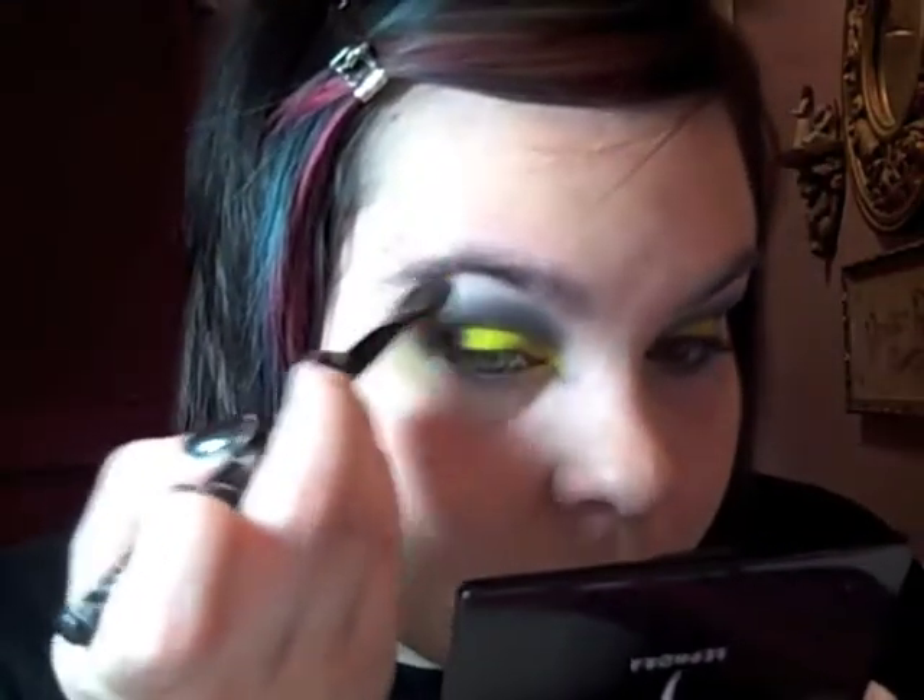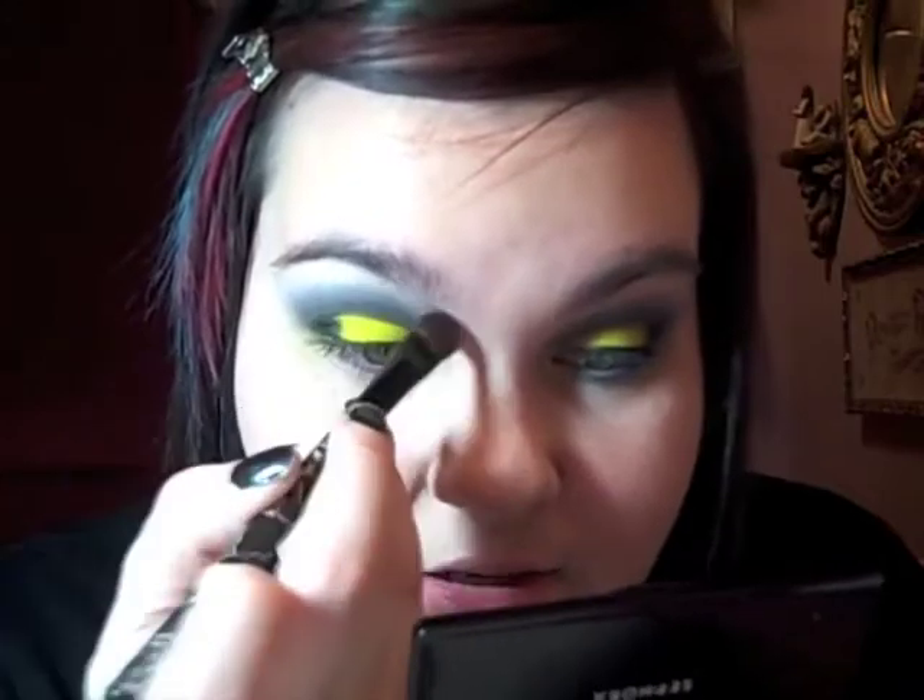And then my usual highlight color, because this is my most favorite one — it is my MAC Vanilla Pigment. I'm going to blend it into that Tilt color.